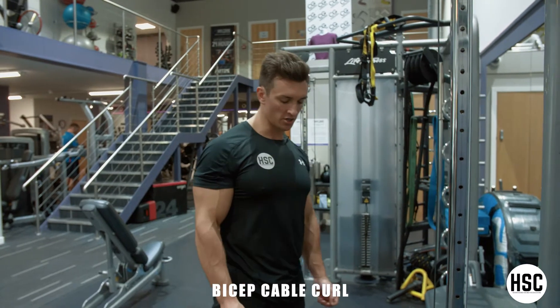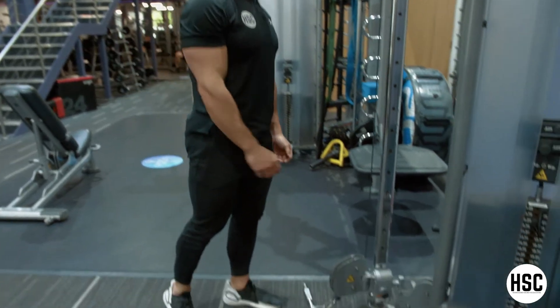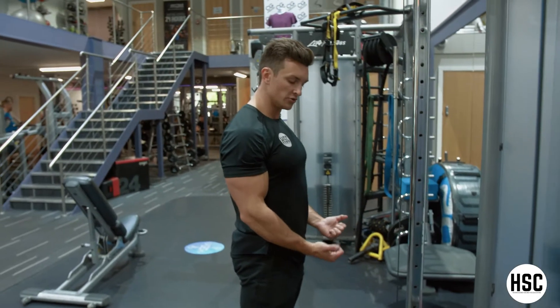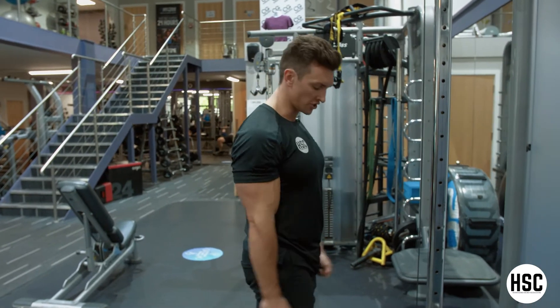So bicep cable curl, probably best done on a cable machine with the pulley right at the bottom. I've got the straight bar on there — you can use the W-shaped bar if you wish, it might be a little bit more comfortable just on your wrists and your elbows.